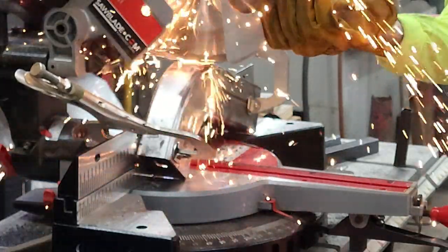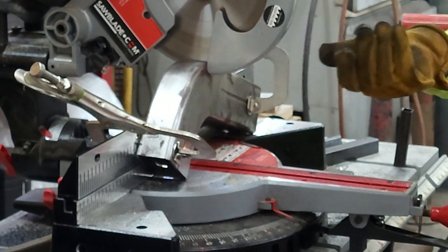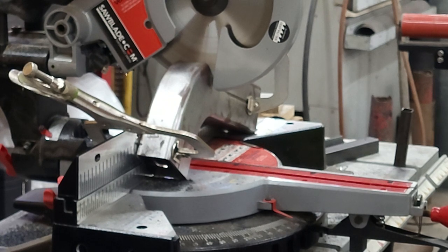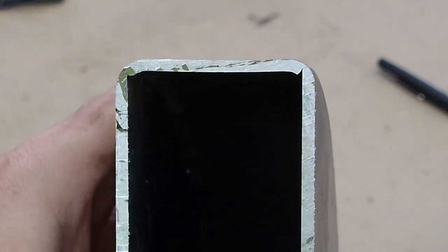Sorry guys, shaky old dude here. So now that they're shorter we should be able to see, and they're pretty good, but more importantly I just wanted to see how the corners looked.